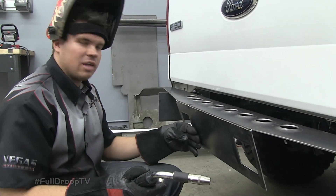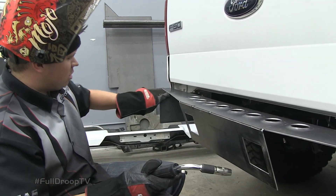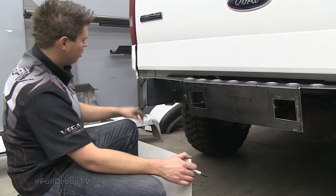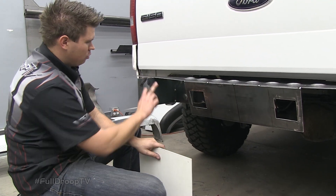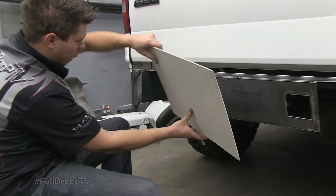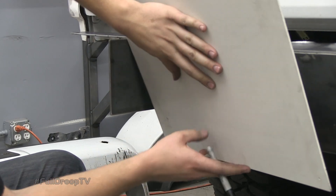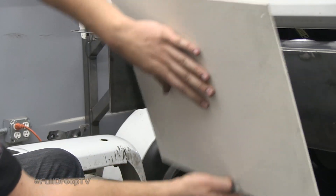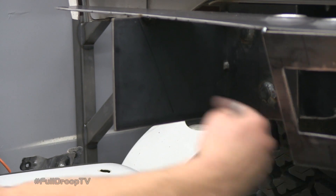Now that I have the front plate tacked in place on the correct pitch that I want, I can move on to making the outside templates and cutting off this excess. I know from this point to somewhere in this area is where I want that other plate to go. So using this piece of poster board, I'll slip it into place laying flat on those two points and that will give me the exact line. I can mark it and trim that off and I'll have an exact line where I can weld the backside to that plate.